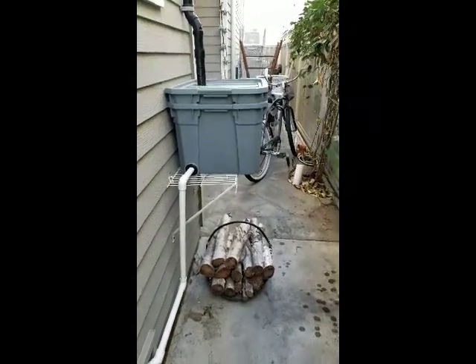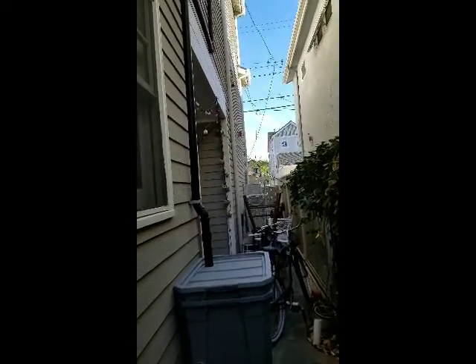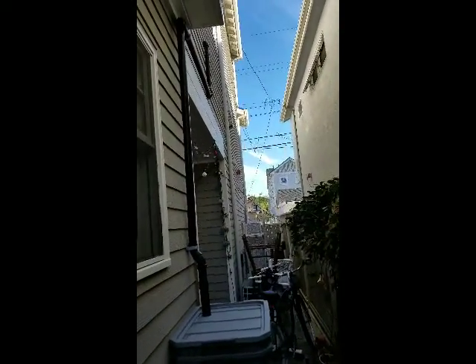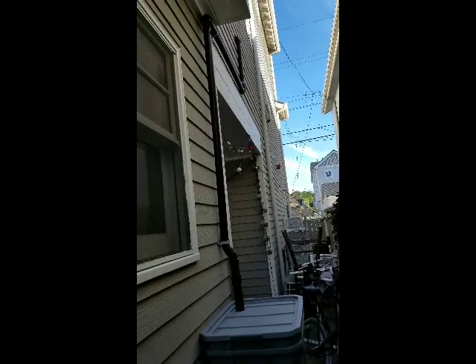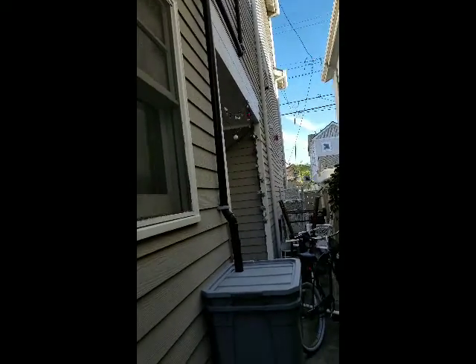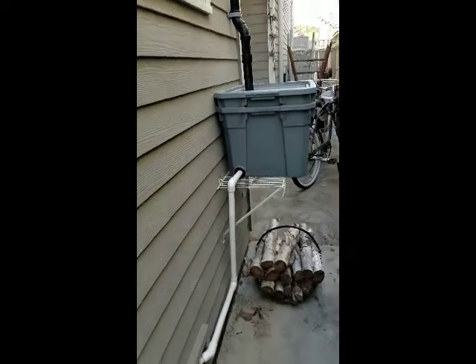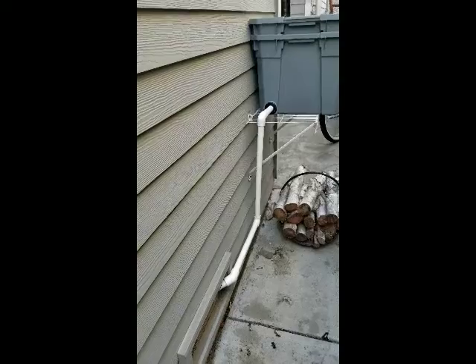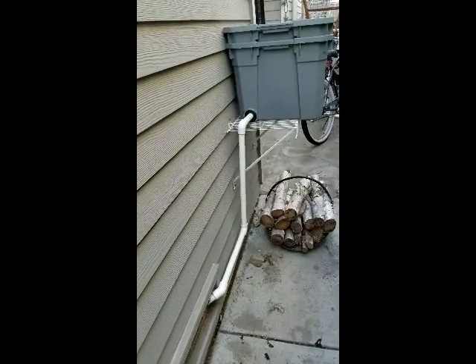This system is a laundry-to-lawn gray water system and the laundry is actually on the second story. You can see we come on the back side of the house, popped out of the wall, then brought it down into the filter system. From the filter system it's high enough, and then it goes underneath the house and pops out on the other side of the house. I'll show you that right now.